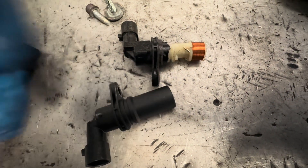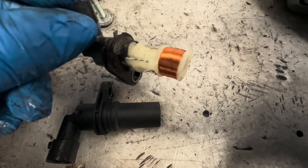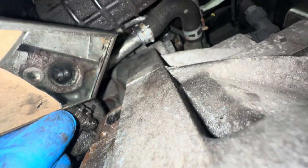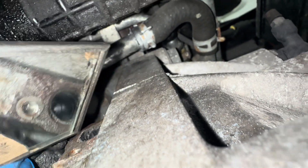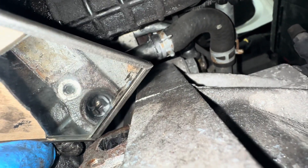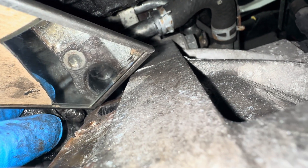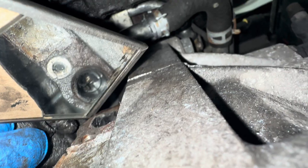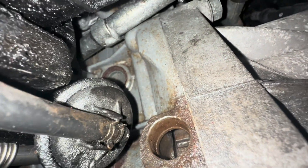Just warm that up a little bit — not this one right inside — and the plastic should soften so you can just pull it out. As you can see, I've got the plastic out of it now.